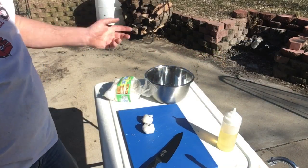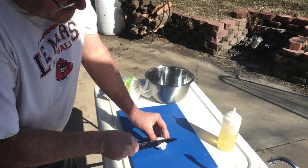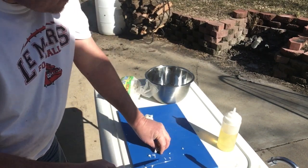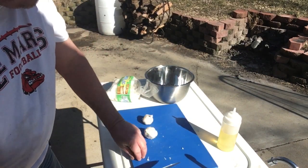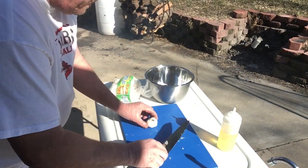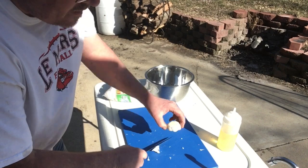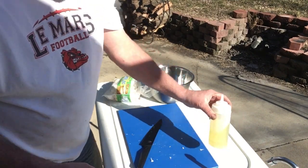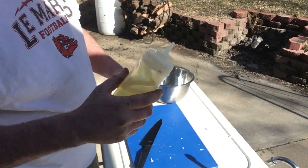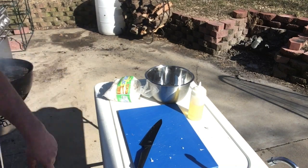Let's get the garlic prepped up. Take your favorite knife and just cut the top off. We're going to discard the tops into our bowl — the wind wants to blow everything around out here. Set them to the side, then drizzle a little canola oil on them out of the squeeze bottle. Let me get the rest of these done up and I'll show you when we're putting them on the smoker.